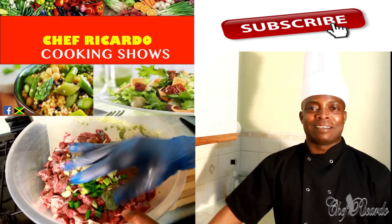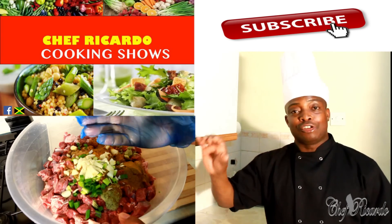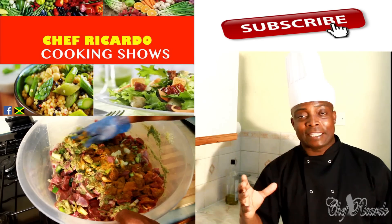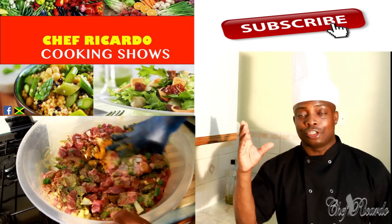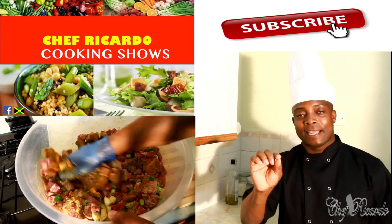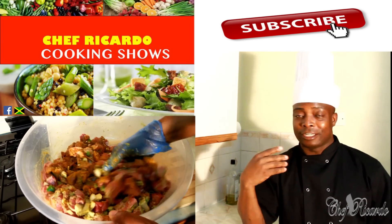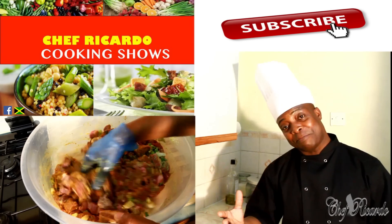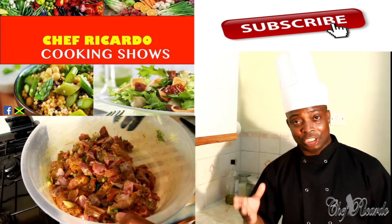Welcome back! Today we'll give you some quick tips and ideas on how you can marinate your curry mutton or goat meat at home in your kitchen — a large portion. Enjoy the recipe and remember to subscribe to the channel, share, and like.